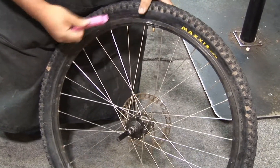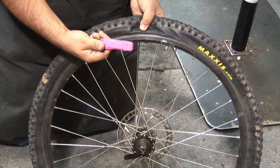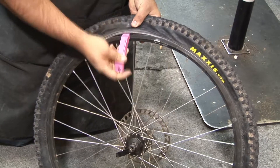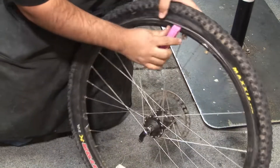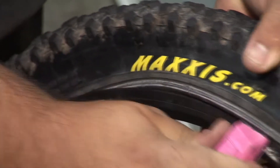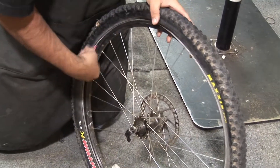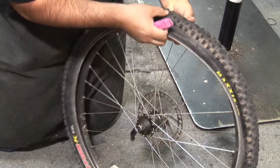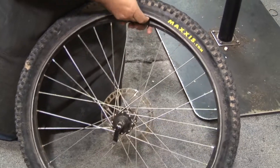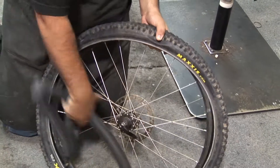What we're going to do with the tire lever is pull the tire back. I'm going to put it inside there until I grab the tire and lift it out. Now that I have a good position on the tire, see how it slides — I'm going to slide the tire lever all the way around. By doing this, this will expose your tube.